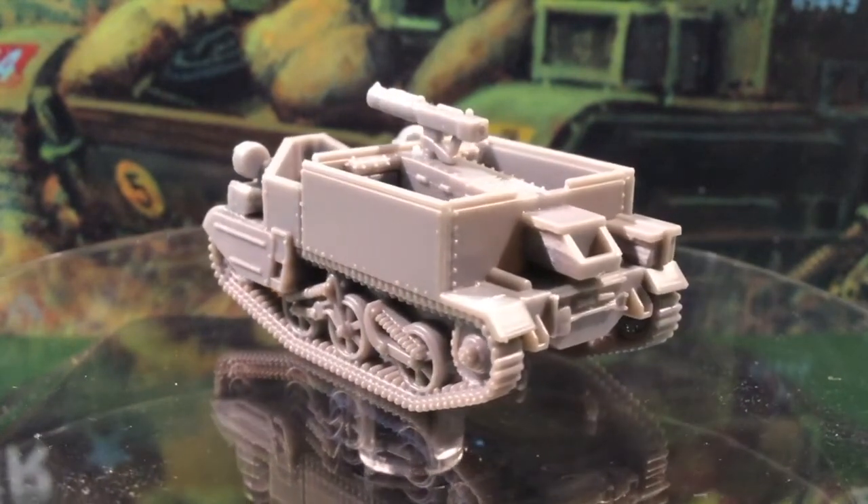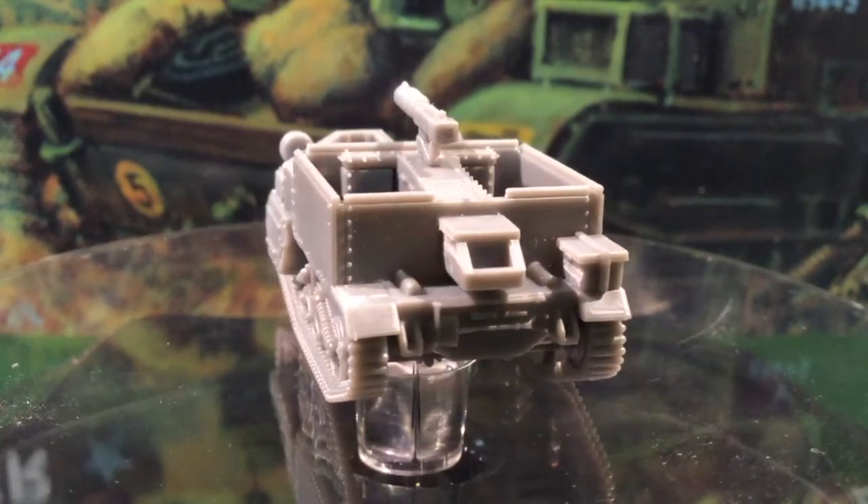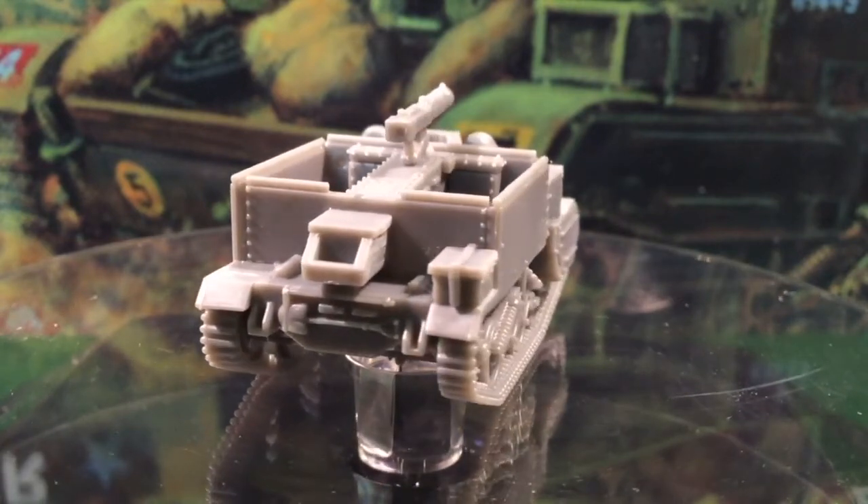There's a bewildering array of variants you can build from this kit — it should be enough to keep British players very happy indeed. Certainly the WASP flamethrowers should come as a nasty surprise to Axis opponents.